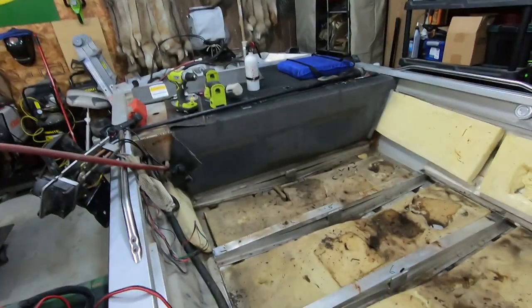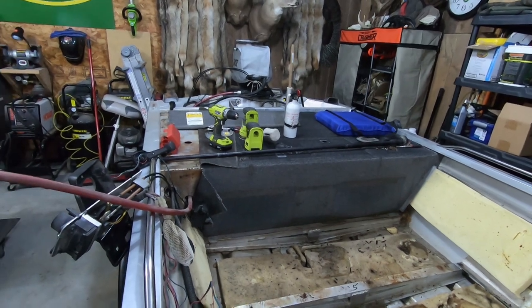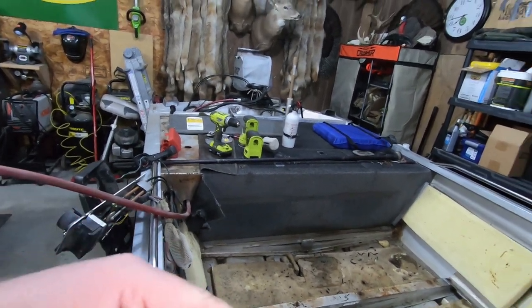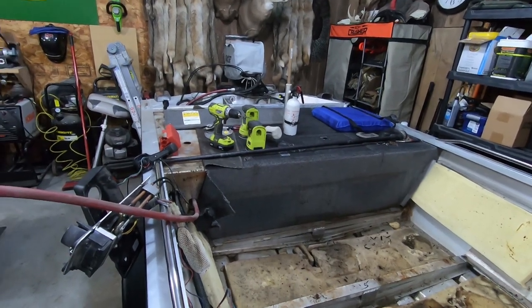The main thing now is the back deck. I want to get all the carpet removed off of that so we can see how much glue we're working with. I'm gonna have to clean all my tools up and get started back there.